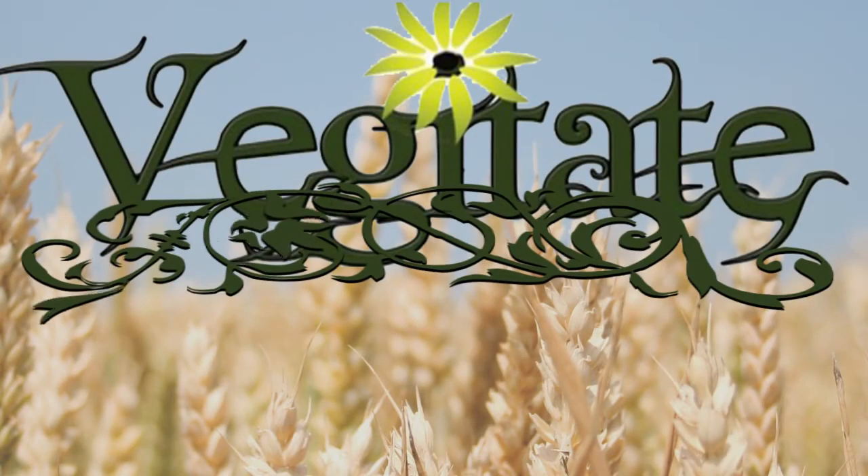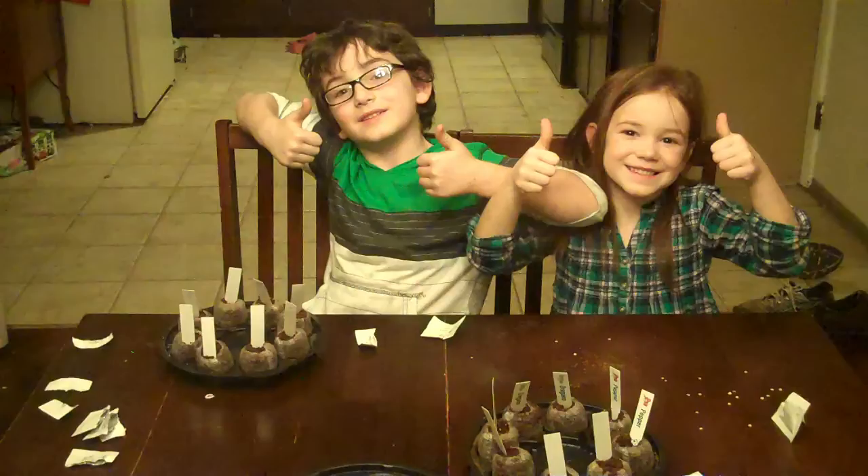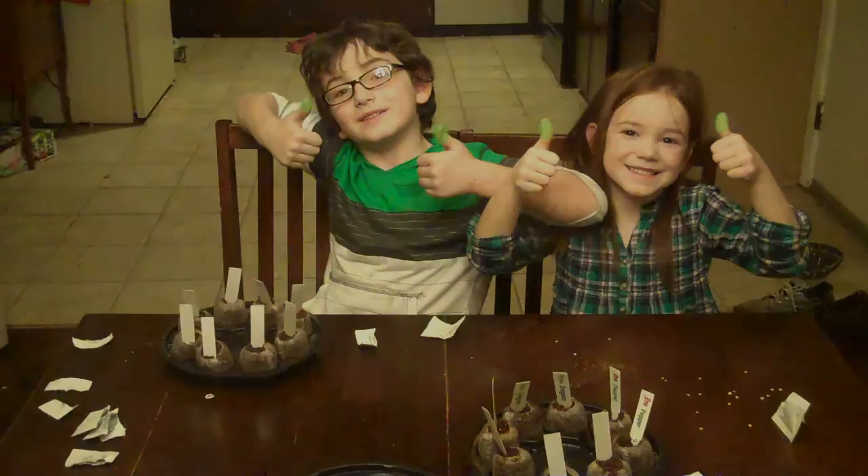Vegetate presents. Welcome to my garden. Welcome to Vegetate — today we are going to do an actual science experiment.